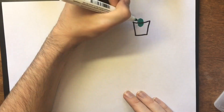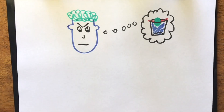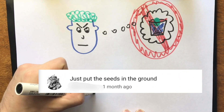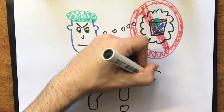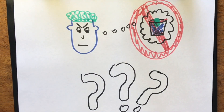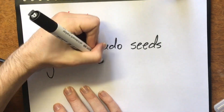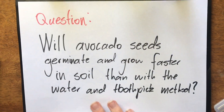There are people in this world who think that putting an avocado seed in water to watch it germinate and grow is not the best way to start an avocado tree. Some people have even told me on my channel to just put it in the ground. Any good reflective practitioner in any field should listen to what others are saying and put it to the test. I'd like to ask the question: will avocado seeds germinate and grow faster in soil than with the water and toothpick method?